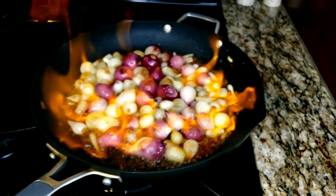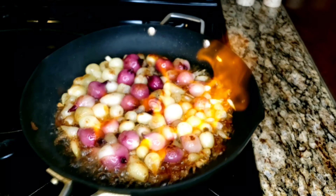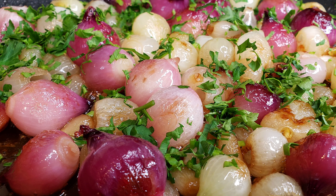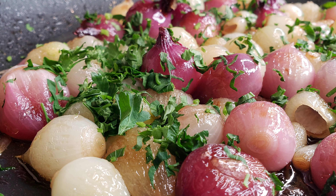Catch fire, just like that. Crazy Chef. So today we're making caramelized pearl onions. Very, very delicious.